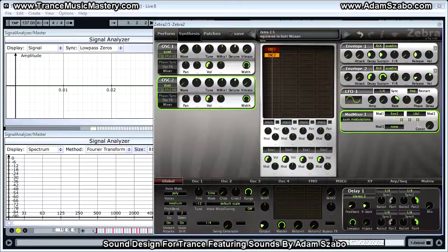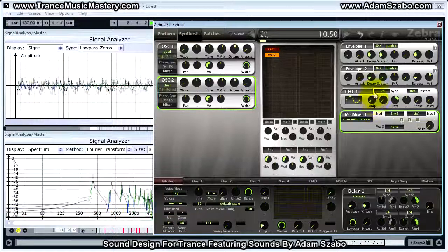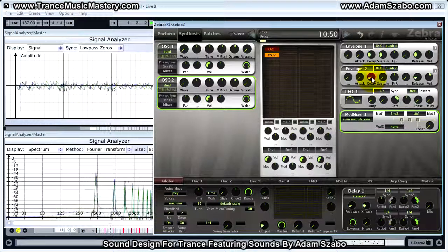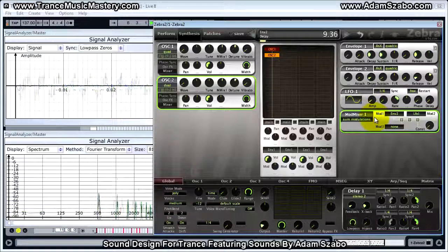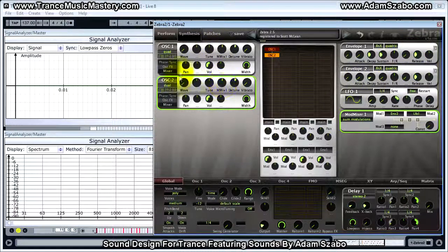Now let me set up ENV2. We want to set the decay time to 9.39 and the sustain to 0 — I'll set sustain to 0 first, then bring decay down to 9.39. And set the release to 31.5, the velocity to 0. That takes care of setting up the modulation on the oscillator pitch.